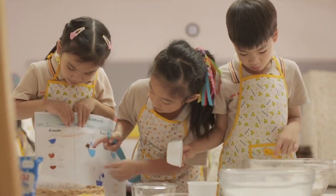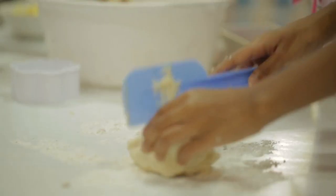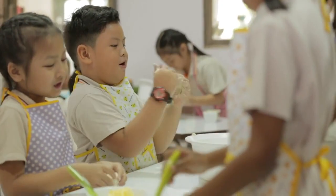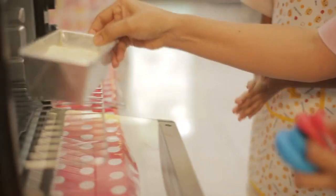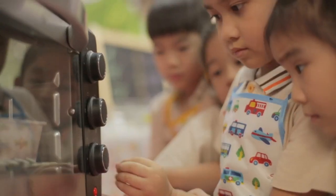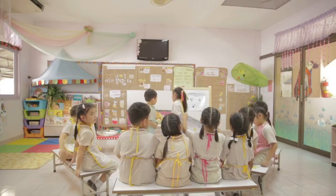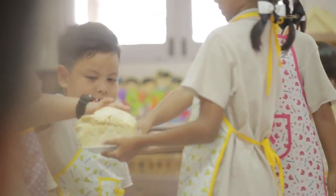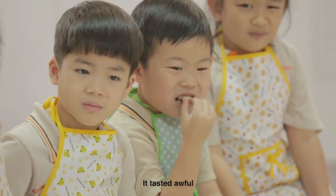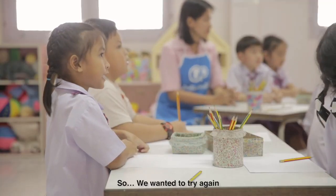We measured, weighed, and mixed everything. We rolled the dough, then put it in the oven. Bing! It was done. We were so excited. But it looked weird, it smelled funny, and it tasted awful. We didn't do it right that time. But we had fun trying, so we wanted to try again.